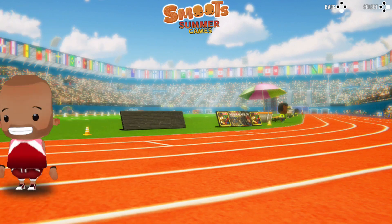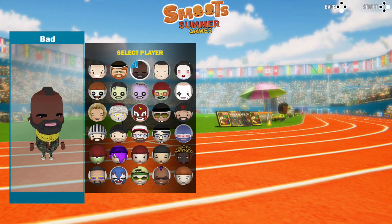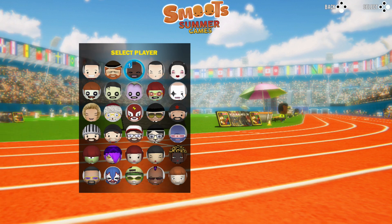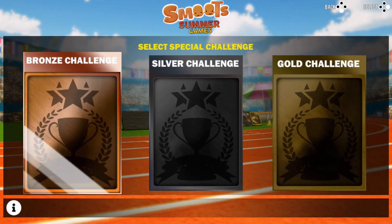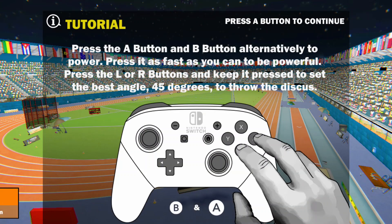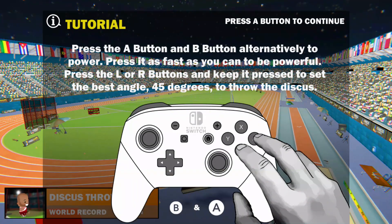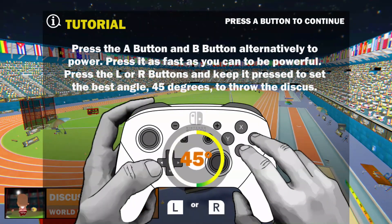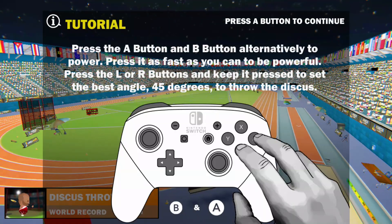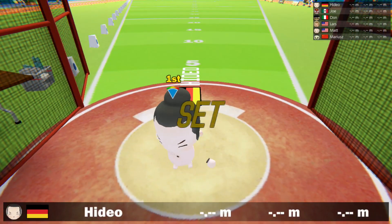At first glance, Smooth's Summer Games looks great. It has a local multiplayer mode for up to 4 players, 18 different athletic events, a nice variety of different competitions, and even some tough single player challenges that remind me of the eternal classic Track and Field. Sadly, the gameplay and the presentation ruin much of the potential that Smooth's Summer Games initially displays.